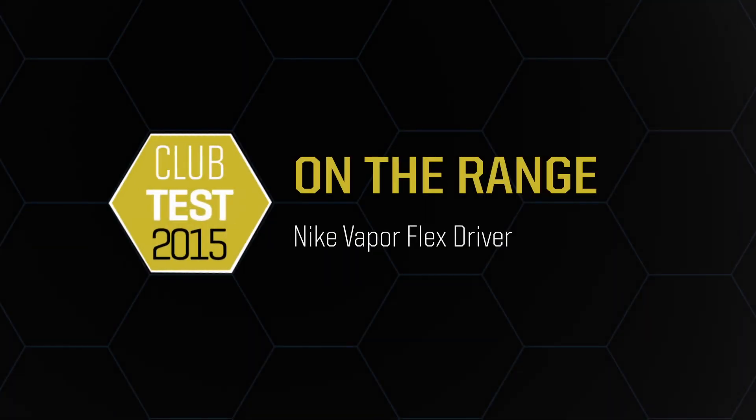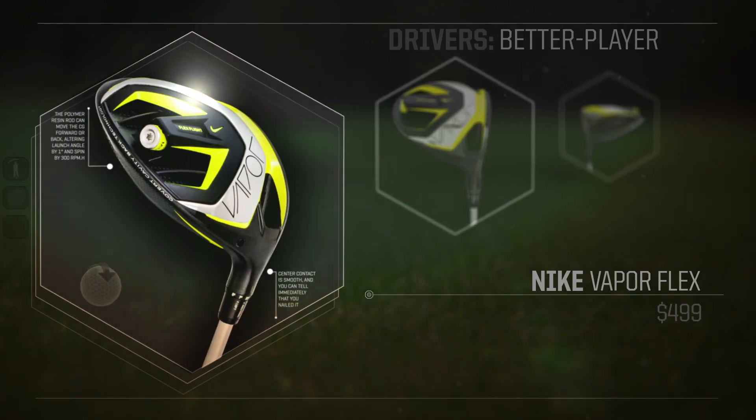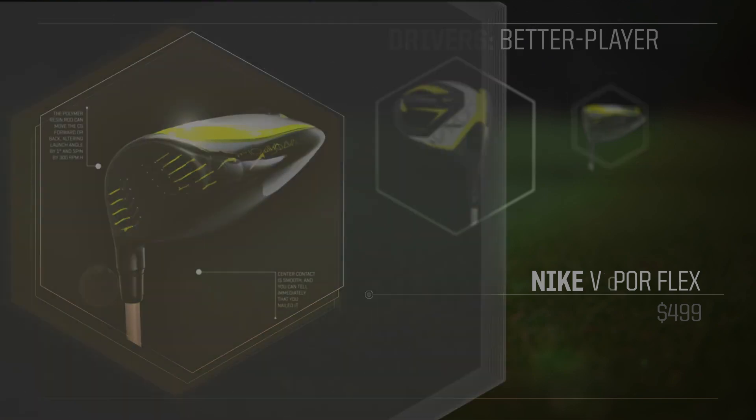I'm Dan Zagura here at Golf Magazine Club Test 2015, and my favorite driver this year was the Nike VaporFlex. I think this driver is a perfect example of what's going on and what's best about the adjustability and technology that manufacturers are building into these clubs.